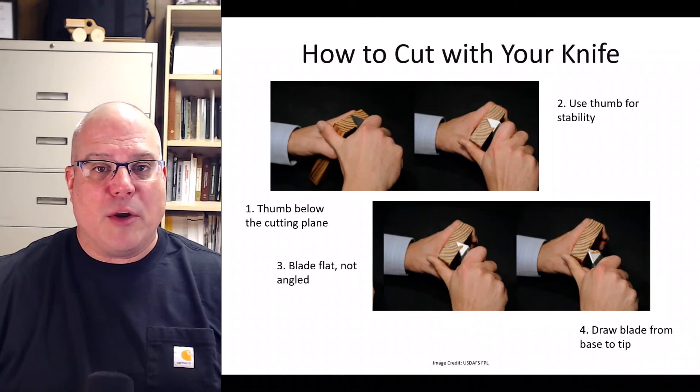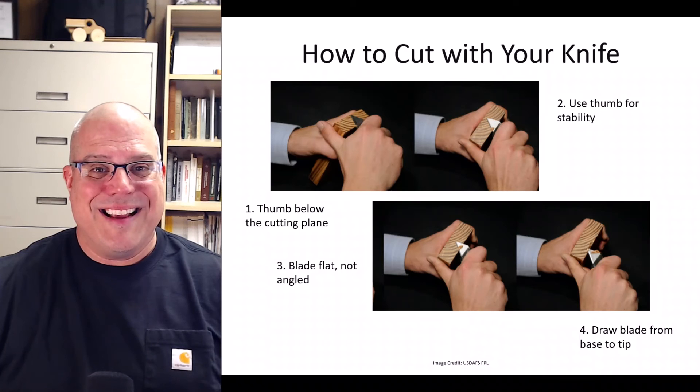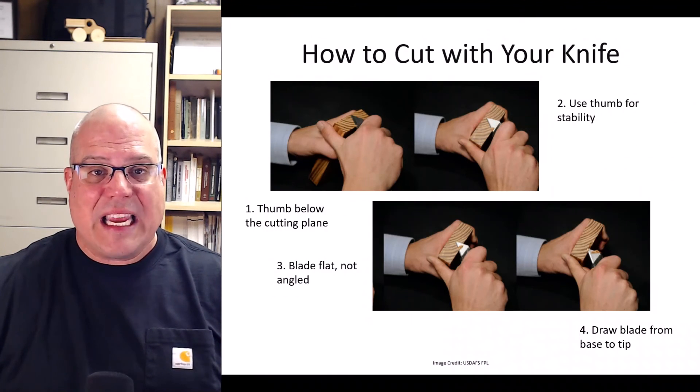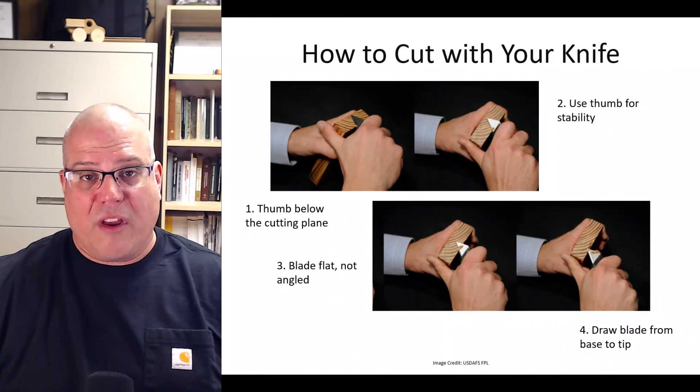Use your thumb on your right hand to stabilize the cut. Make sure the blade remains as flat as possible — don't make your cut at 45 degrees. When you draw the blade, try to use the entire length of the edge. Start at the base; as you pull the blade, end your stroke at the tip. This will ensure that you are slicing and not merely pushing the wood. Practice this until it feels comfortable and you can make a clean surface. It may take several cuts to reveal enough tissue to examine with your hand lens.